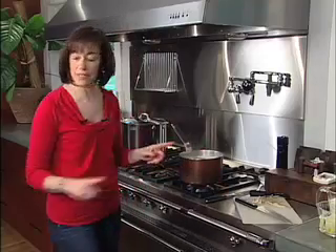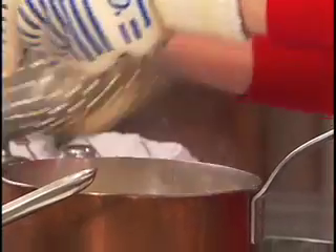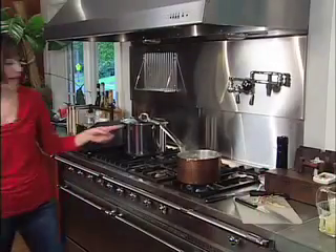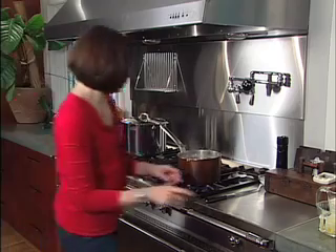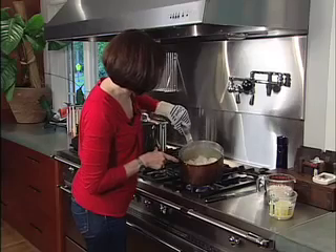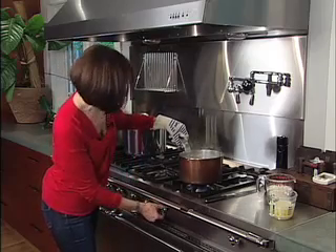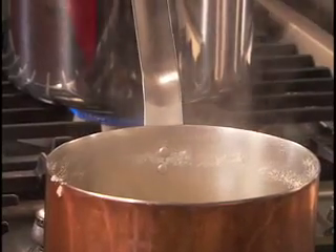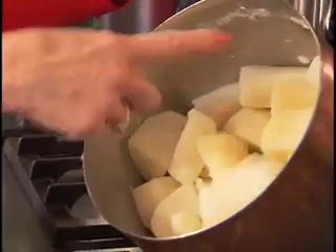So this is salted water. The potatoes have simmered and they're fork tender — that's what you want. I'm going to take these over to the sink, drain the potatoes in a colander, and put them back into the pan. What you want to do is allow any water left on the bottom of the pan to evaporate. You just do them for a second over the heat, then turn the heat off. Now the potatoes are dry, there's no water left in the bottom of the pan, and we're ready to mash.